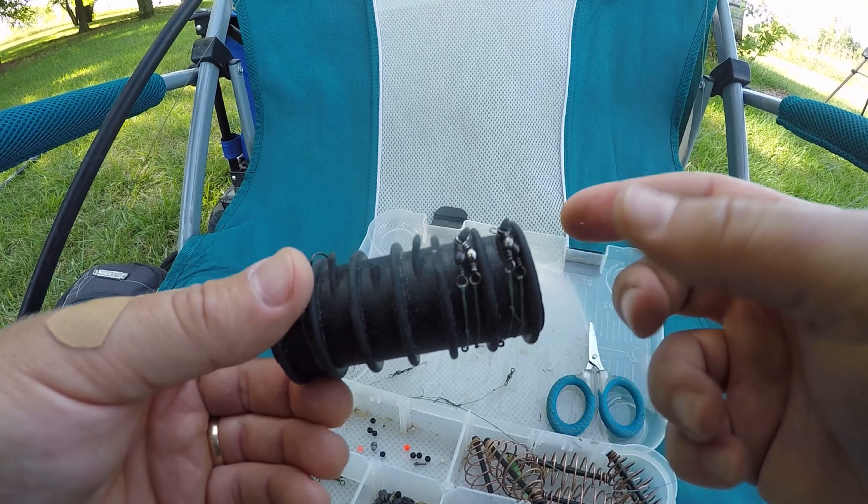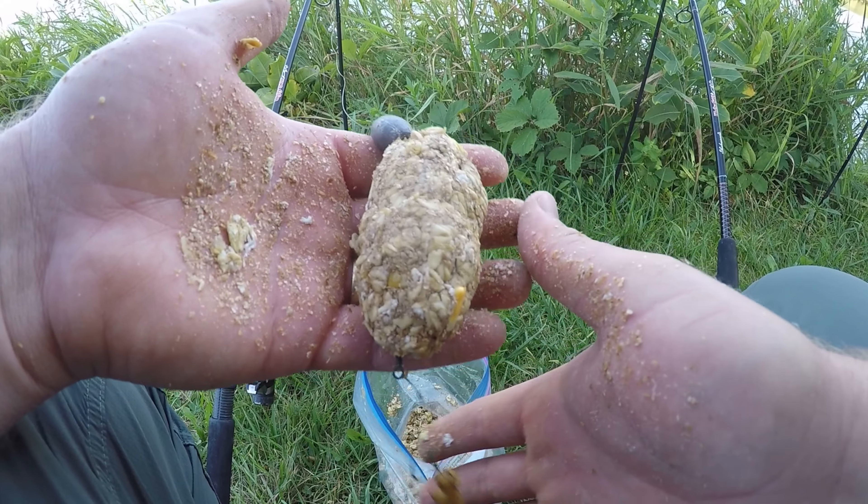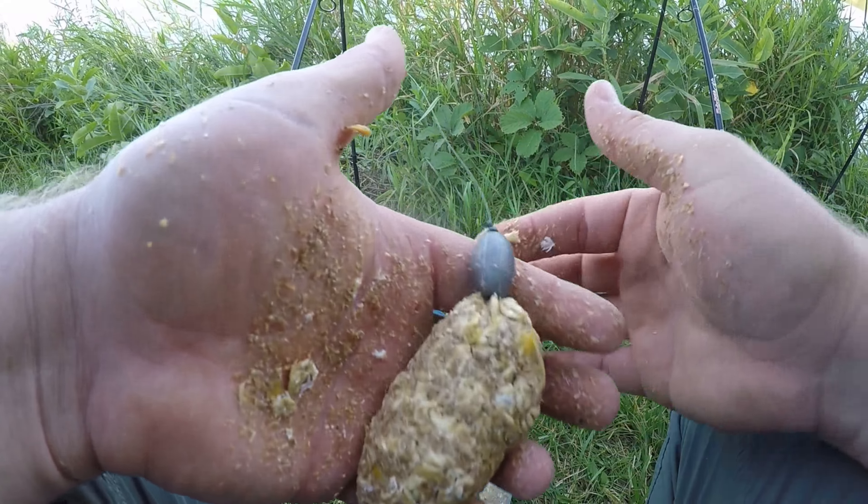Today's hook bait is Spicy Sriracha Tiger Nuts. These tiger nuts last a long, long time if you keep them in the fridge when you're not using them. I think I've probably had these going on a couple of months now. It probably helps that the hot pepper sauce they're soaking in is very acidic, so they're not getting moldy or anything.